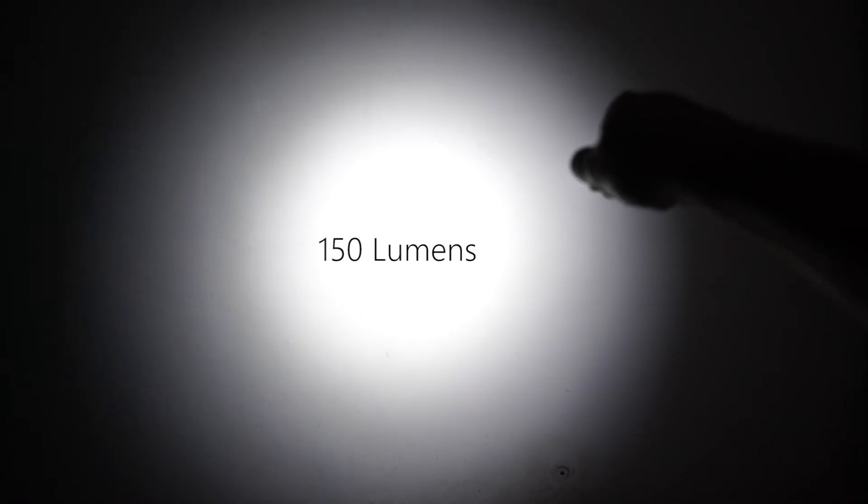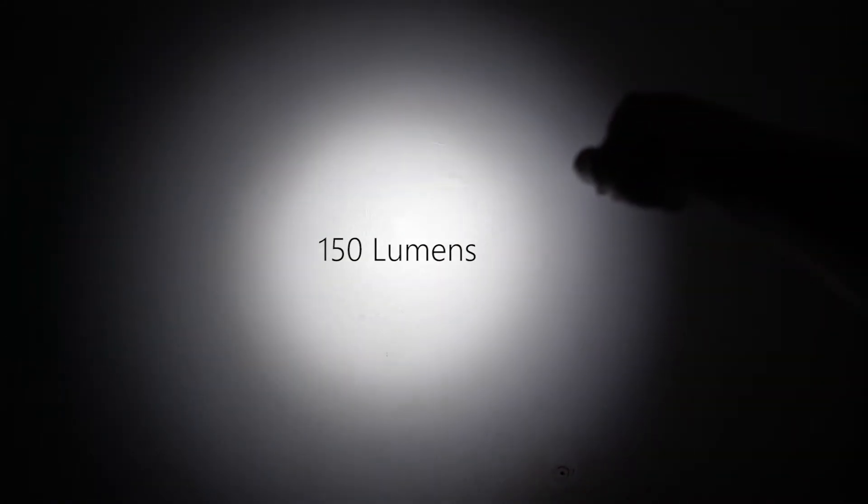This is low, going up to medium — very nice beam — into high mode, and then into turbo mode. As you can see, it is quite a very nice wide spread beam. I've been carrying this for a couple of weeks now, and it's really, really such a nice flashlight to use.